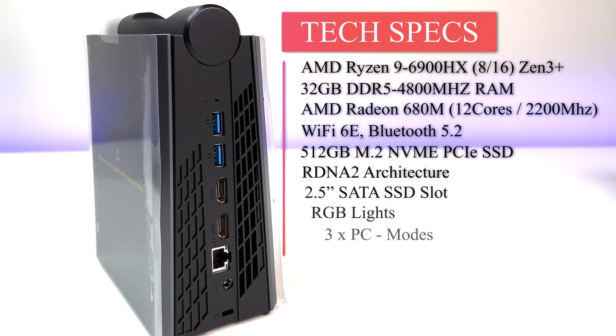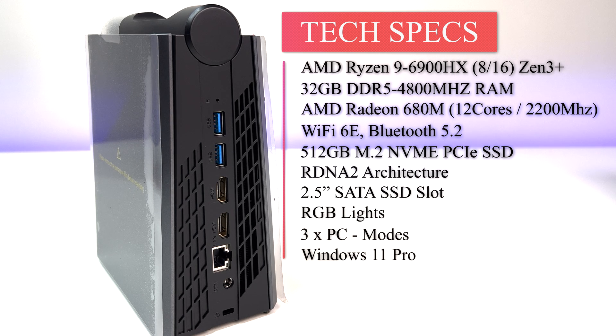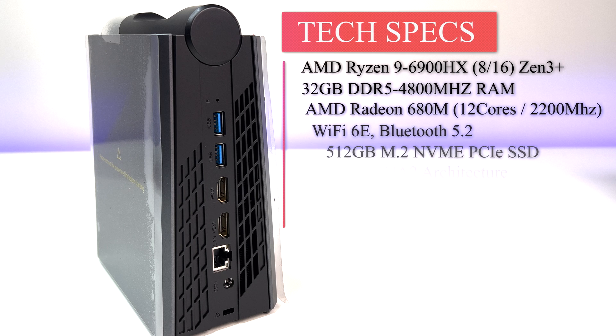The mini PC is powered by an AMD Ryzen 9 6900HX 8-core, 16-thread processor, 16GB DDR5 4800MHz RAM, and a 512GB M.2 2280 NVMe SSD. It features AMD Radeon 680M graphics, Wi-Fi 6E, Bluetooth 5.2, RGB lights, three PC performance modes for gamers, and comes with Windows 11 Pro.